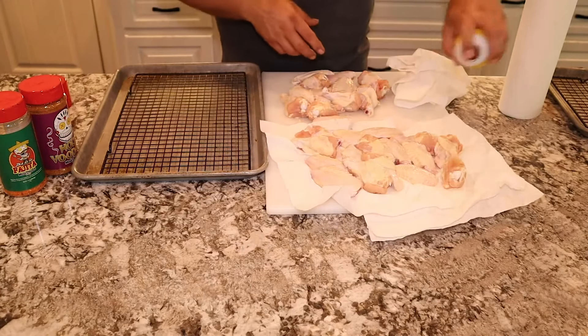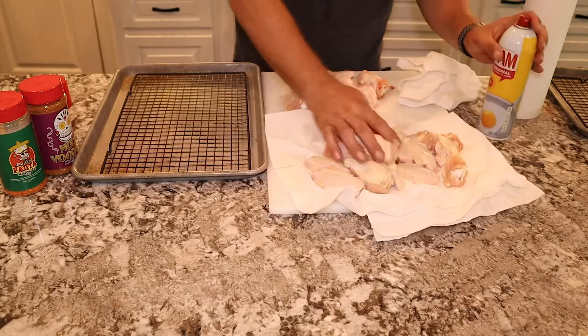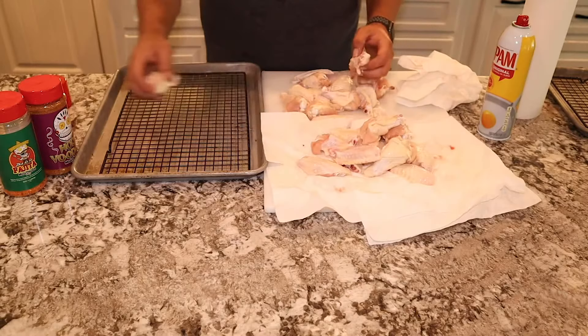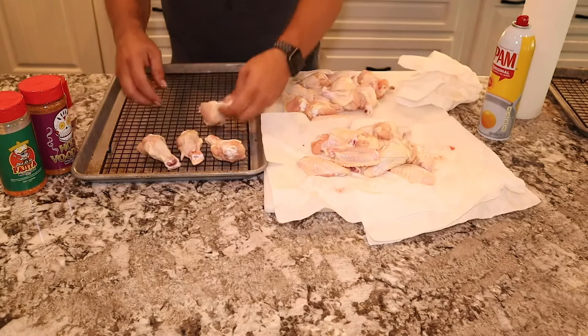We're going to reintroduce some fat, and this time we use spray PAM. You can use any kind of spray that you want — duck fat works good. This is a canola oil in the PAM here. It works great. Just spray them down and then we'll lay them out here and get them ready for the seasoning.